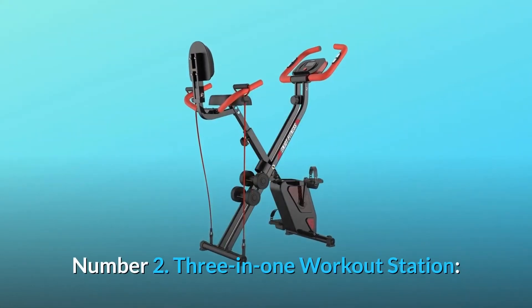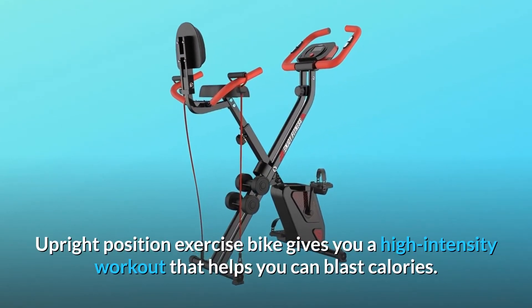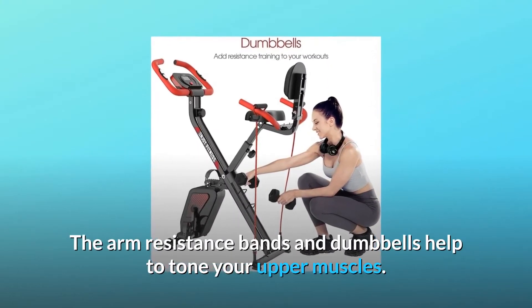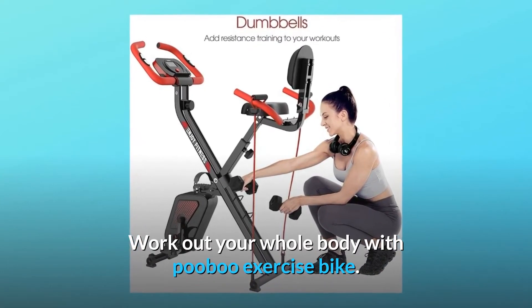Number 2: 3-in-1 Workout Station. The upright position exercise bike gives you a high-intensity workout that helps you blast calories. The arm resistance bands and dumbbells help to tone your upper muscles. Work out your whole body with PUBU Exercise Bike.